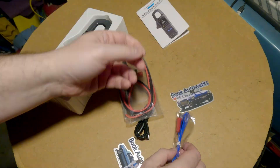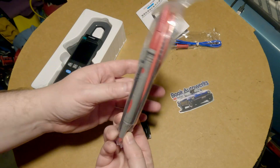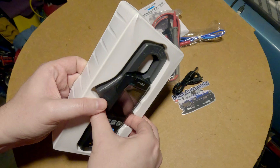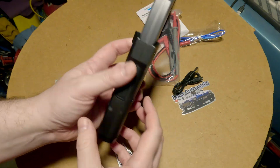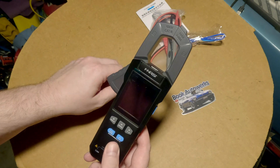Comes with a nice little instruction manual. There's a temperature probe — that's nice to have. Here's your multimeter probes and a little charging cable. This thing has an internal battery, and I kind of hate having to change batteries out of meters all the time, so it's nice to just plug it in and charge it up.